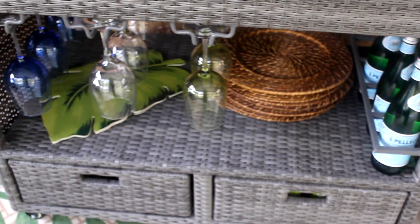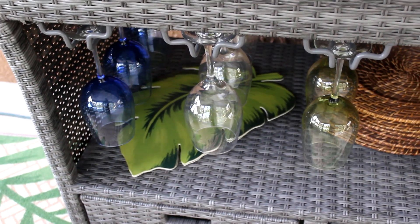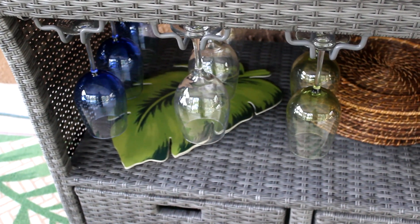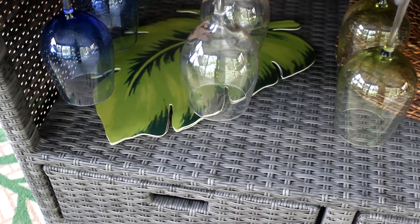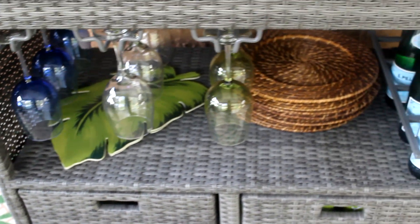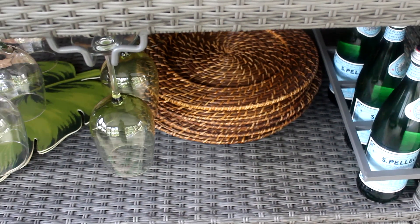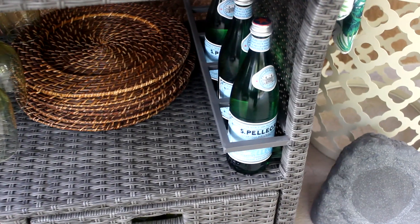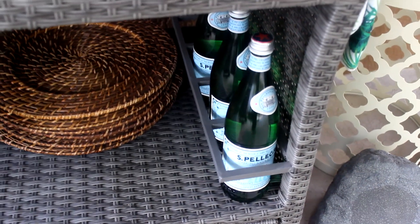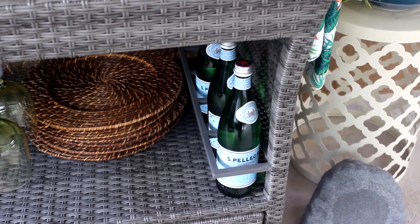Down below are my drinking essentials. I have those famous Dollar Tree wine glasses in blue, clear, and green. I also have a leafy placemat that was a thrift find. The wicker chargers are from Hobby Lobby — I picked those up last year and they have them this year as well. To the right I have my sparkling water, which is honestly my YouTube prop water — my hubby got a laugh out of that because it's something I probably won't actually be drinking.